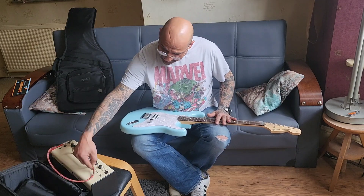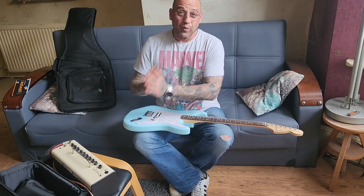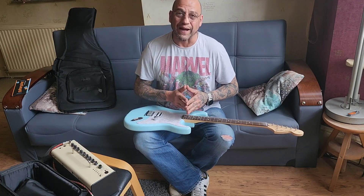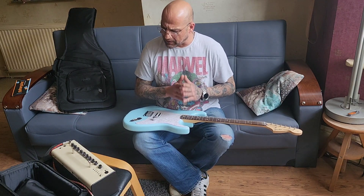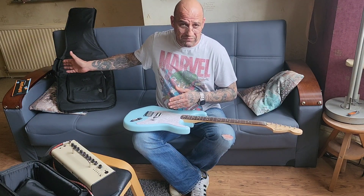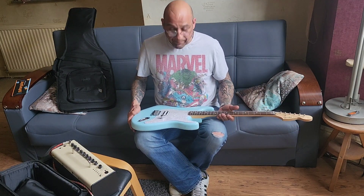I'm going to set it up, then put it back in its bag, back in the box, and put it away. These are so hard to find, especially in this color — Daphne Blue. You may find the black one; there are a lot of black ones out there. I got this from Guitar Guitar. The only thing I'm a little bit concerned about — and I'm going to call Guitar Guitar to find out — is that there is no case candy, no serial number documentation, nothing about who built it or where it came from.